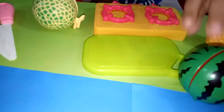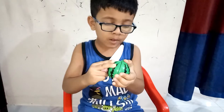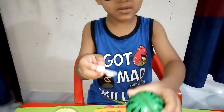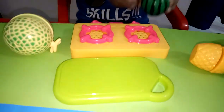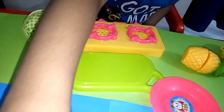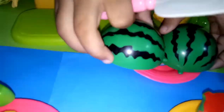Now cut the watermelon. Do you like watermelon? No place for the plate. Here, I got it. Together. Thank you so much, Chef. Thank you.